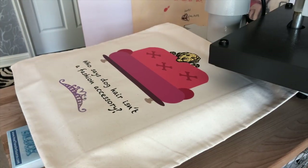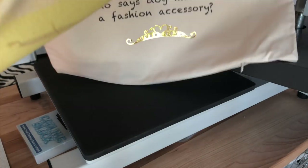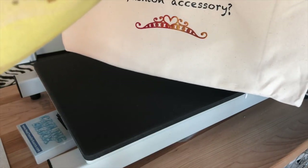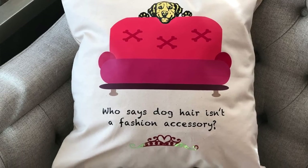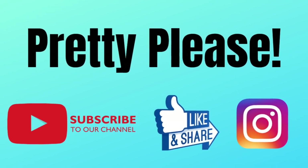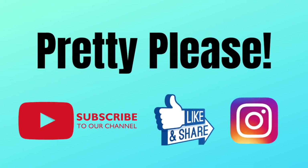Everyone loves spectrum because it changes colors — you can see anything from pink to reds to yellows on this, which is perfect. There's our little pillow! Thanks everyone. For more tutorials like this, subscribe to our YouTube channel and remember to hit the bell to be notified of all new tutorials. Thanks again everyone.